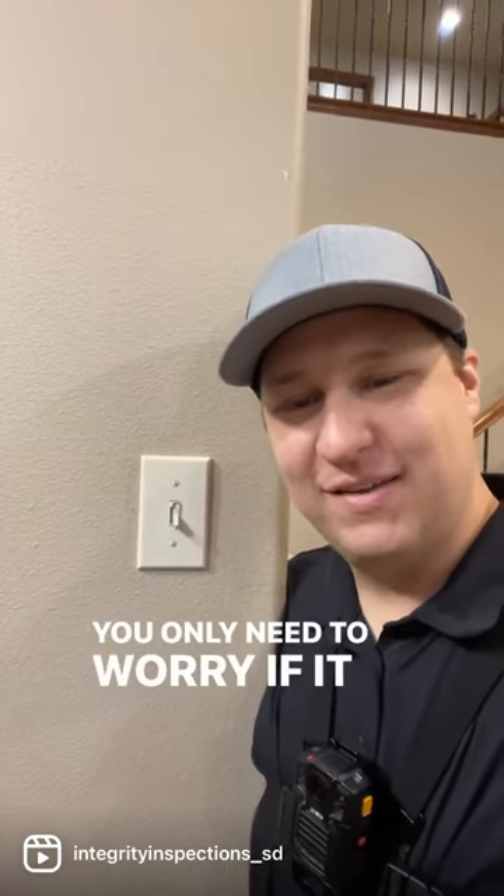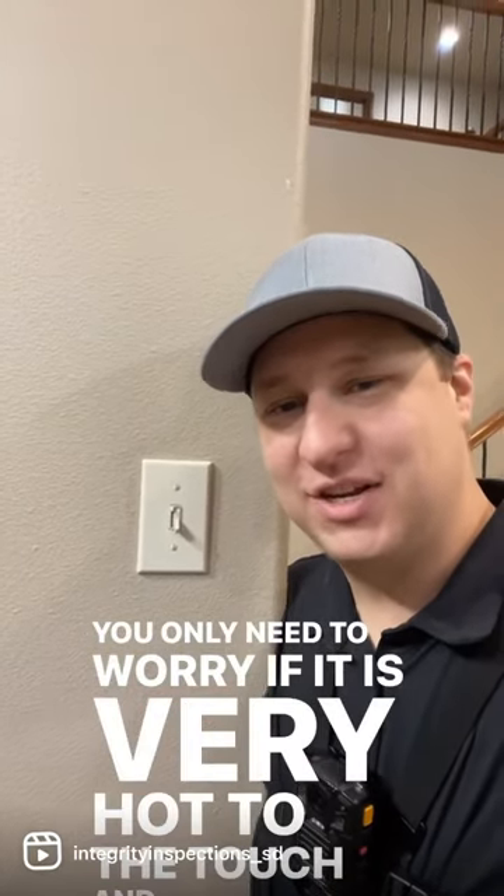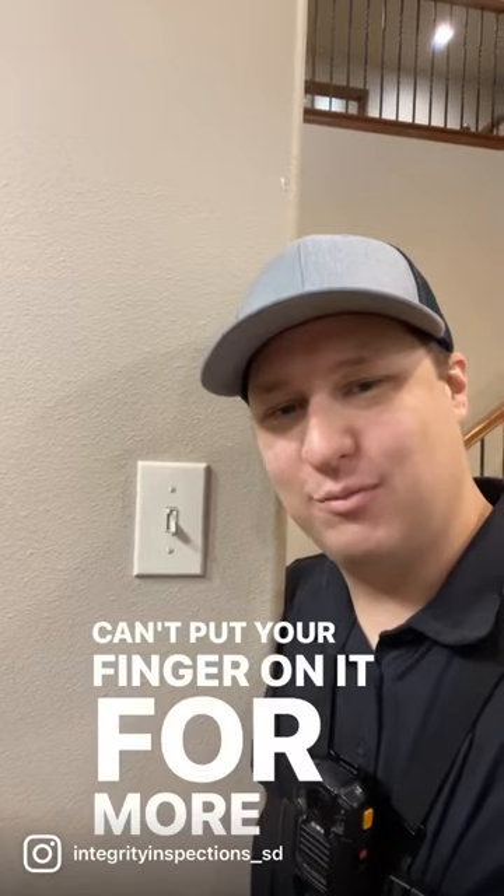You only need to worry if it is very hot to the touch and you can't put your finger on it for more than a few seconds.